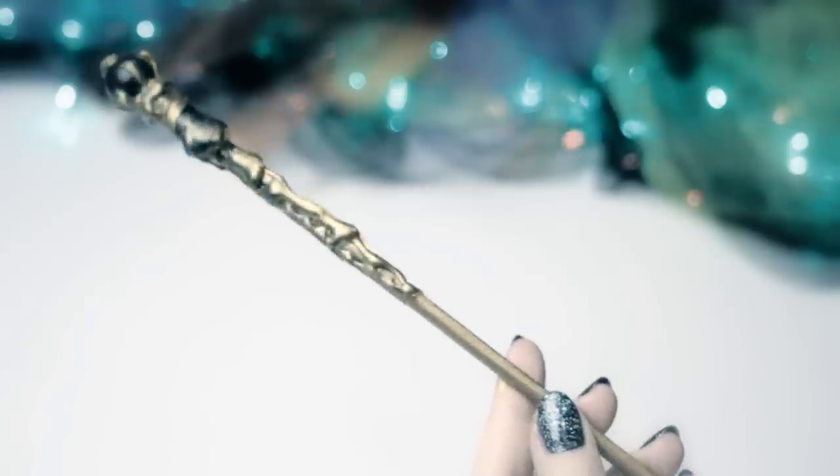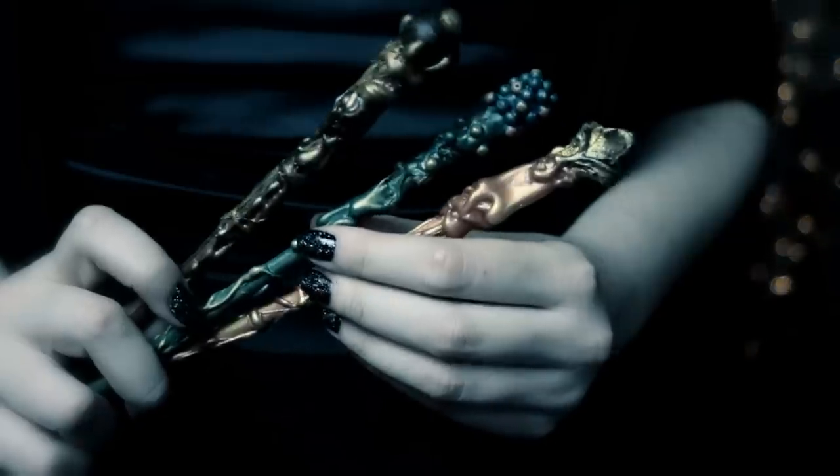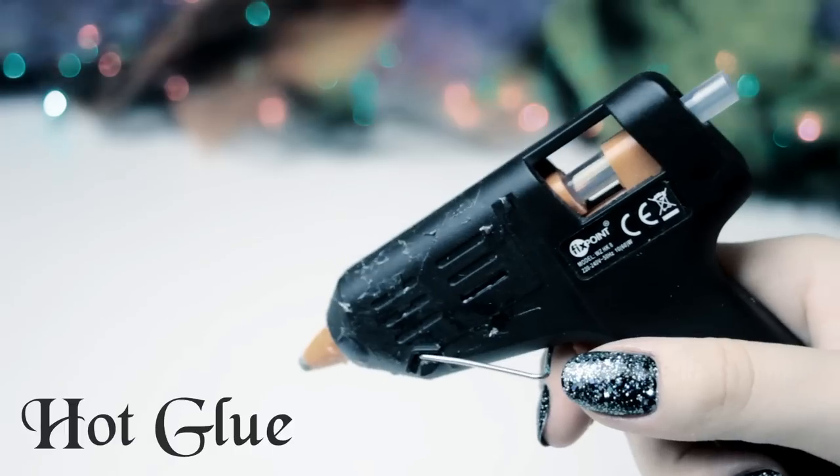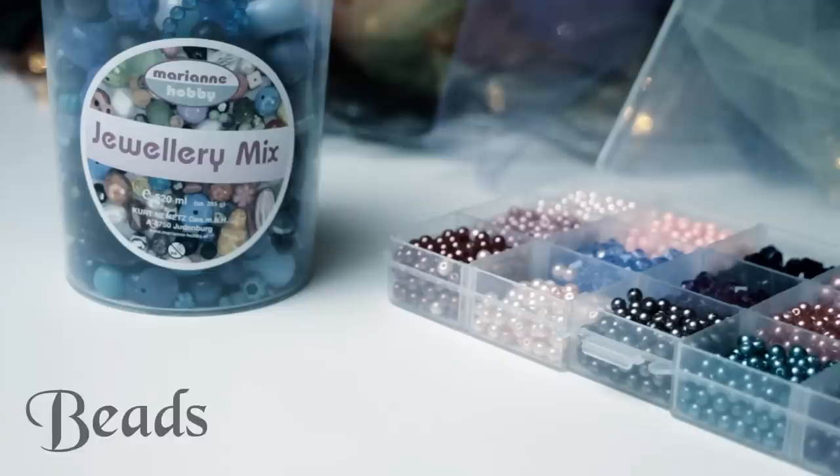It's very easy to make and you will only need just a few things. For this project you are going to need chopsticks, brushes, hot glue, acrylic paint and beads.